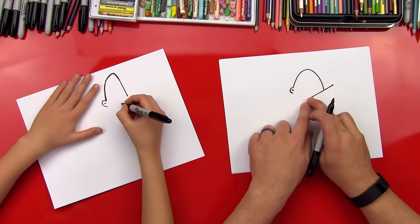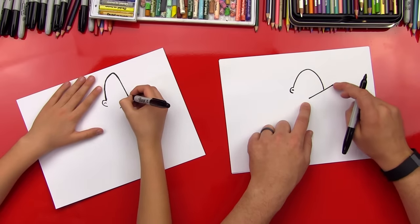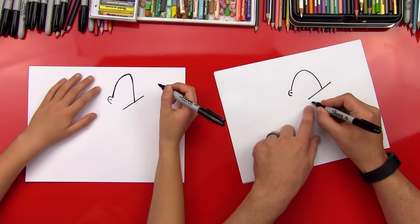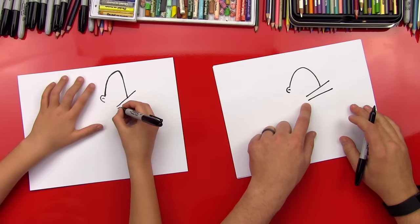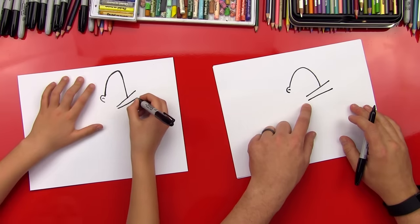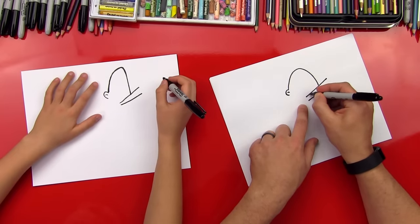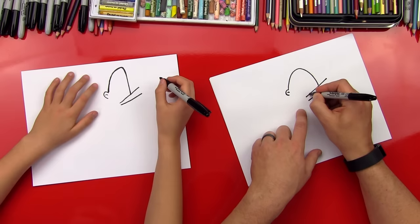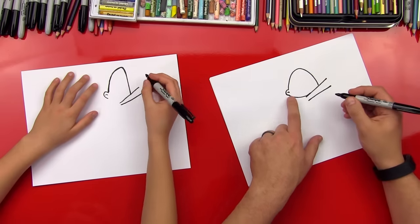Start right here about in the middle and then diagonally up. Don't go too far out there because his hands are going to be right there. Let's do another line for the other side of his arm. Now let's start his cape — does he have a cape? It's like a blanket or a curtain. We're going to do a curved line that connects his arm to his ear.